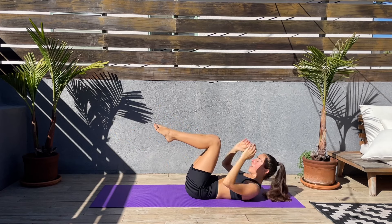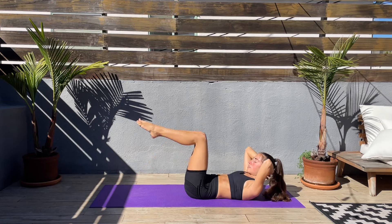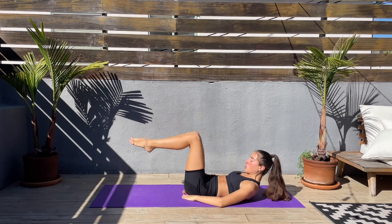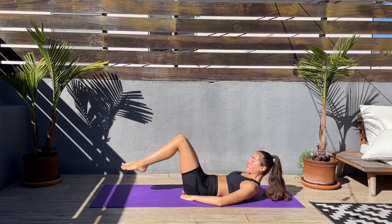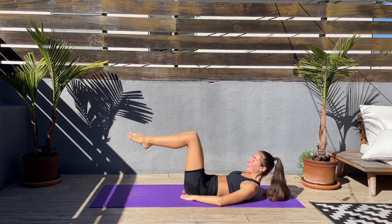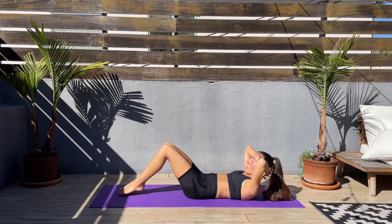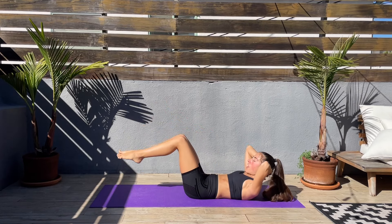Legs together, knees and feet together, lower the toes down, touch the mat, and back up. Again — don't let the lower back arch; if it's arching, keep your hands underneath those glutes. Come on. Keep that smile on your face, go at your own pace. Keep that smile on your face, try to go slow and controlled and really feel that core. Breathe. Come on, guys — we got this. Last couple seconds left.